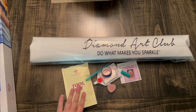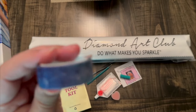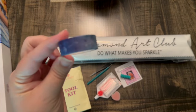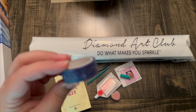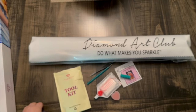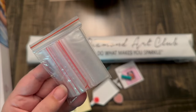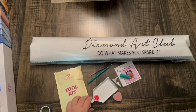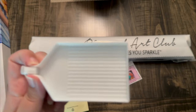So I ripped open the toolkit. Inside the toolkit, you're going to get your random beautiful washi tape — it's having trouble focusing. And then you're going to get baggies. I really appreciate they give you as many baggies as you need. You're going to get your tray with the tray stopper.